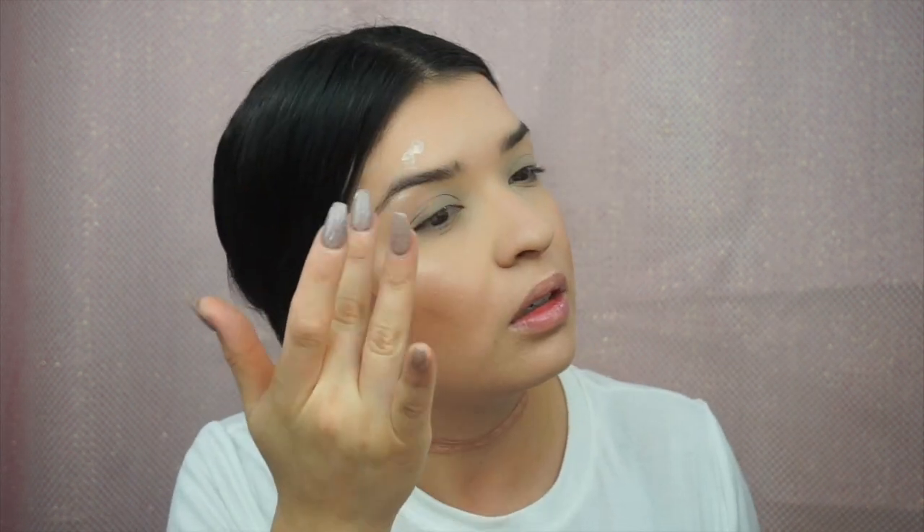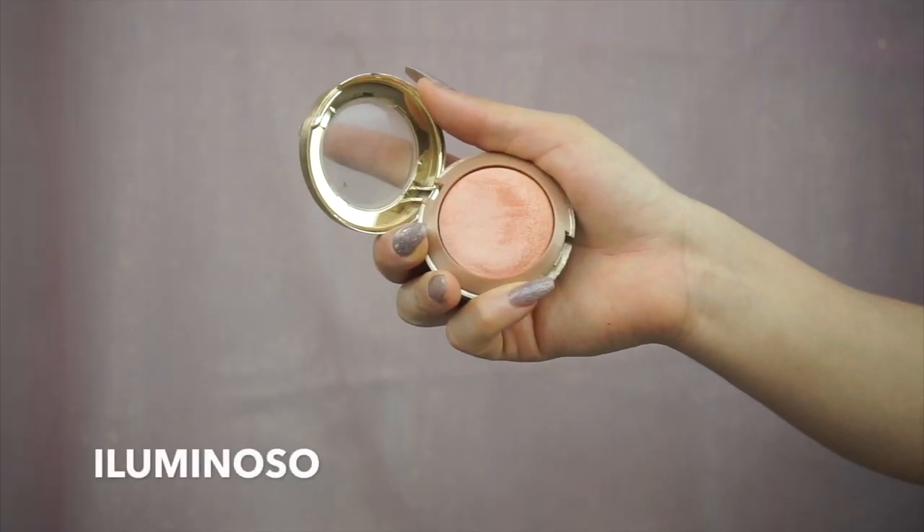Right over the brow and down the bridge of my nose, just to add that extra highlight. I'm going to press that into the skin and blend it out with my fingers. Then I'm going to add a little bit of the Luminoso Milani blush to mix in my highlights and my bronzer together.